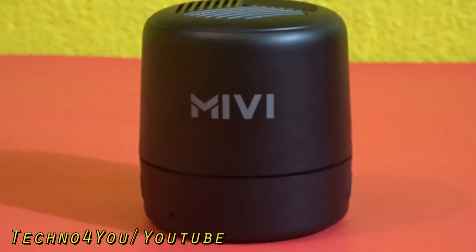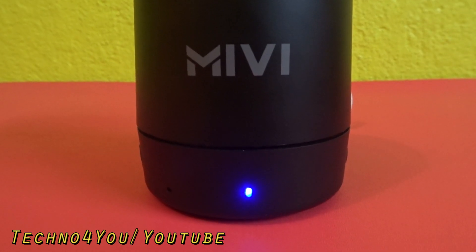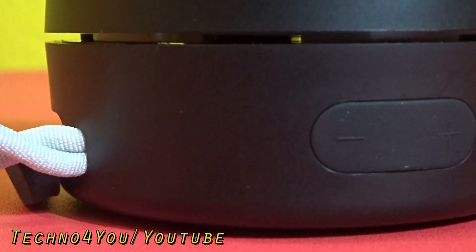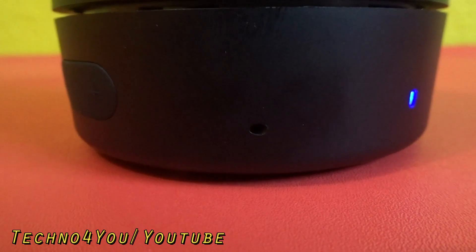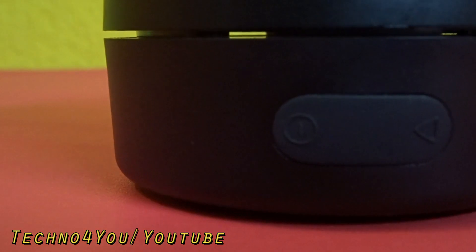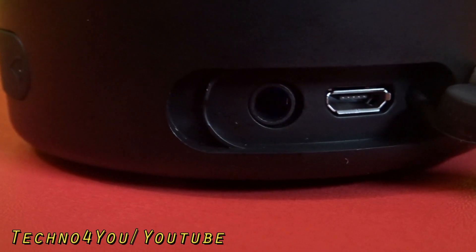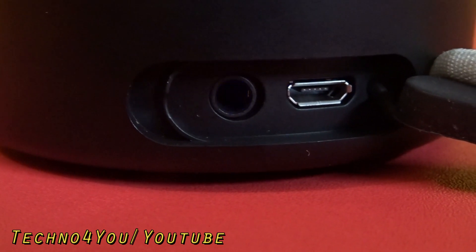The speaker's front has the MIVI logo and a light indicator. The left side has a volume rocker, and the front also has a microphone. The right side has a power button and a play/pause button. The back side has a micro USB charging port and an AUX port.